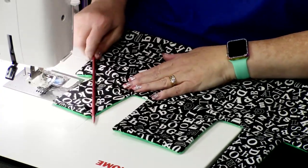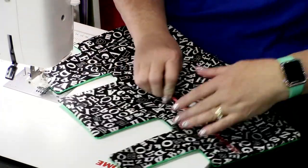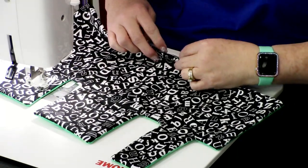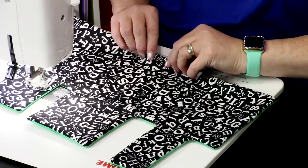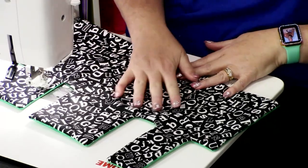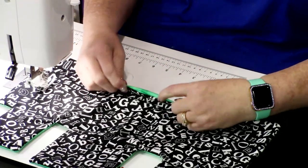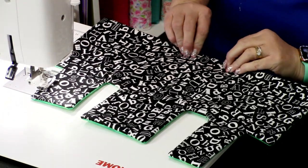I like to straighten it with my needle first, and then you're going to tuck the opening in — the gap where it's open — as if it was sewn. Take a look and see if it's following along. Usually if you just tug at it right here, it'll fold in to where you need it. Then press it. I like to get that opening closed first with the iron.